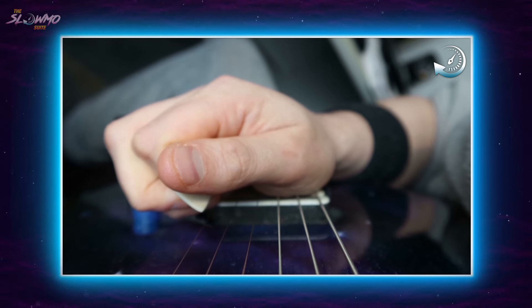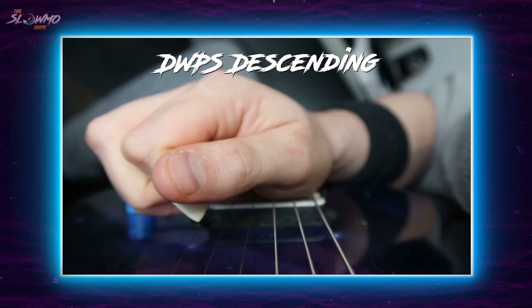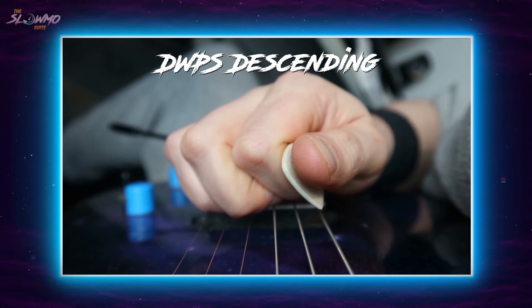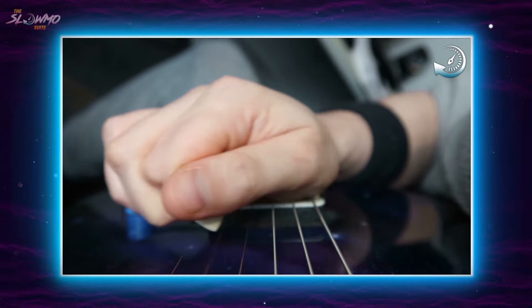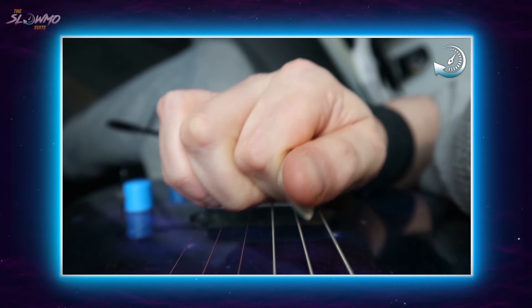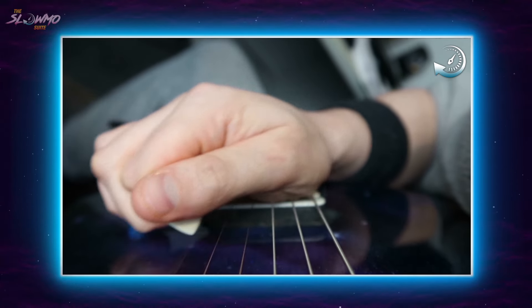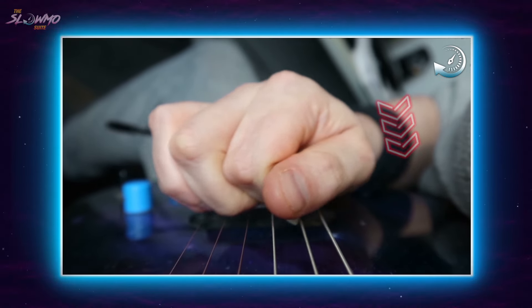Now for downward pick slanted descending, so coming back the other way. Now for the slow motion. Because coming back the other way forces our string crosses to become outside string crosses, the wrist pitching micro-manoeuvre here is slightly different. This time we're pitching down at the wrist once we've passed the destination string that we intend to cross to.